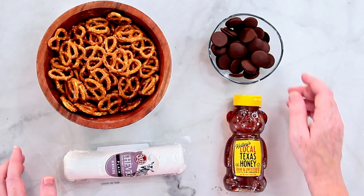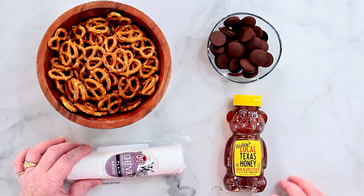You need pretzels, some chocolate to melt, some goat cheese, and some honey. So let's get started.